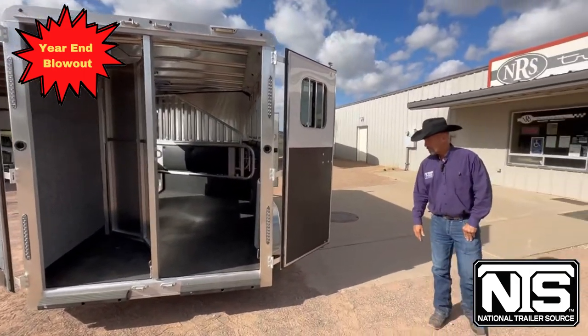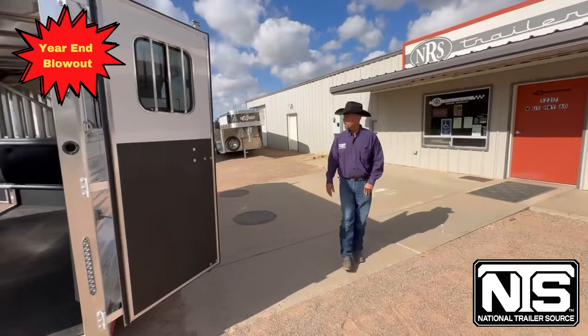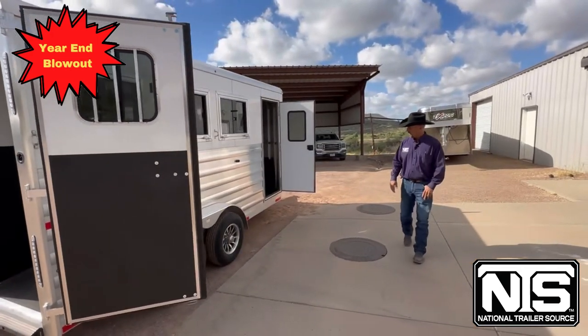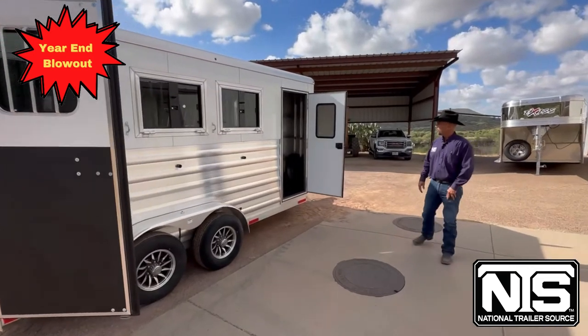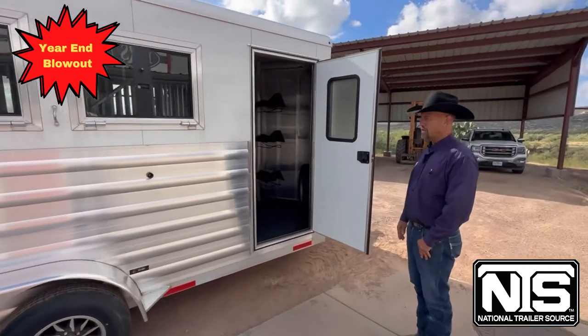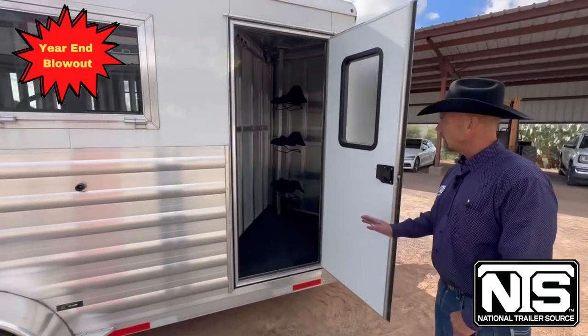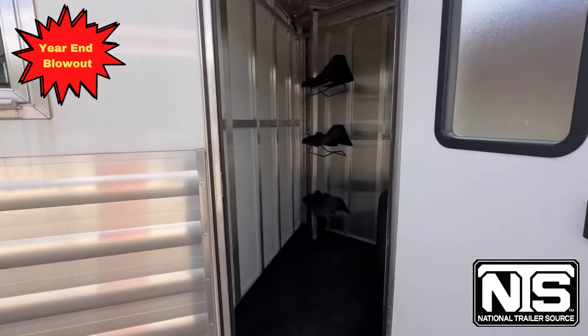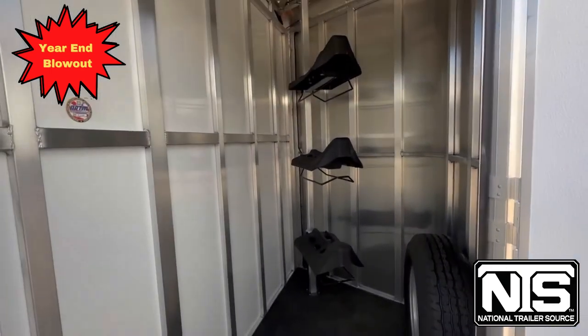This is the Bronco version. We'll come around on the curb side and go into the tack room here. You'll see a fairly large tack room with a solid divider wall between the tack and the horse area, and you'll notice the three-rack saddle rack. That rack is removable from the front and can be moved to the back.